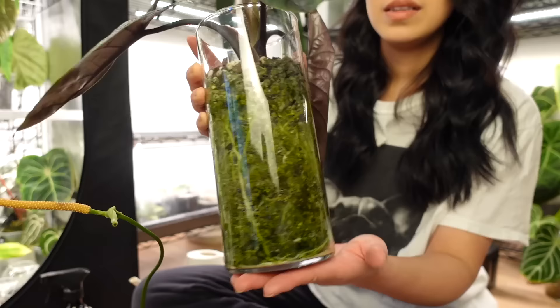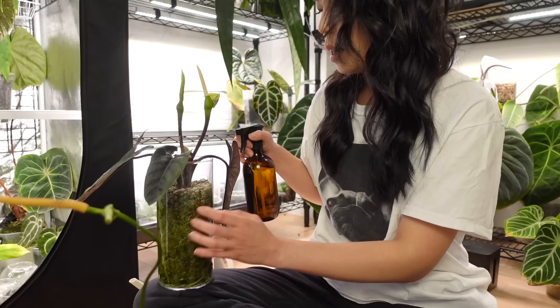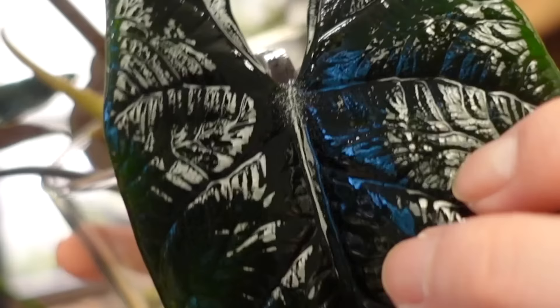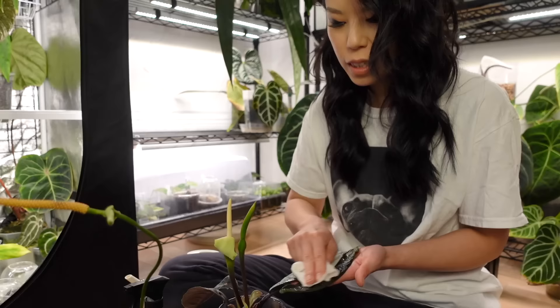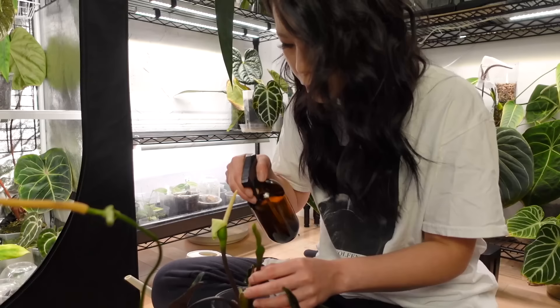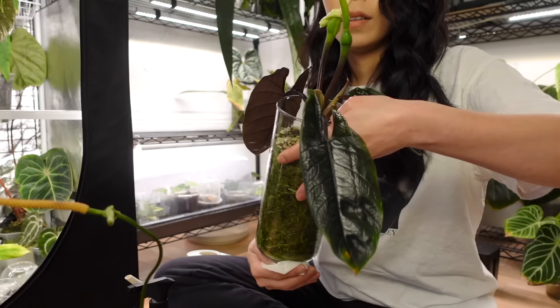There she is, all clean. My alocasia scalperum is still in flowering mode, although it's finally going to be pushing a leaf. The roots have been happy in pond — this was transitioned from soil to pond. Oh my gosh, there are spider mites! When I sprayed it you can see right in the sinus — there's webbing right here. I'm really hoping because this leaf is so textured it's not going to leave that powdery white residue once it's dried. I'm going to spray the inflorescence too for good measure.